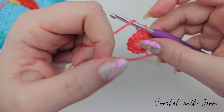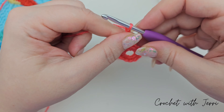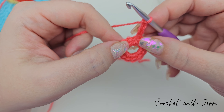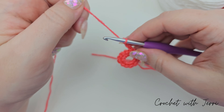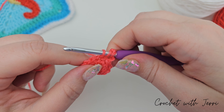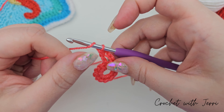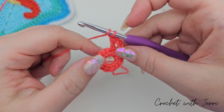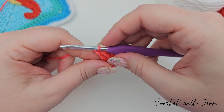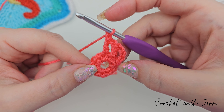For round two we're chaining four — one, two, three, and four. Into our next stitch we need to do a treble and then a chain, so we're yarning over, into our next stitch, pull up a loop — you'll have three loops on your hook — yarn over, pull through two, yarn over, pull through two. We're then chaining one and repeating this around. If you keep going all the way around I'll meet you at the end of the round to show you how to finish it off.